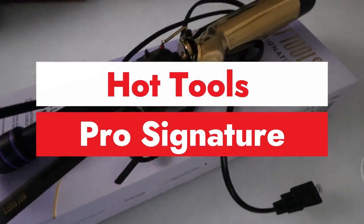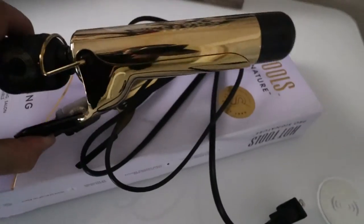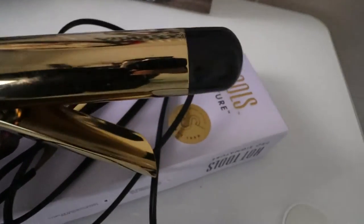Hot Tools Pro Signature Curling Iron. As you can see, here it is. I got this from my girlfriend too, by the way. See right here, check it out.